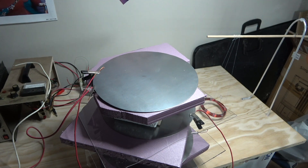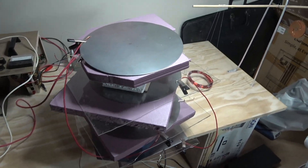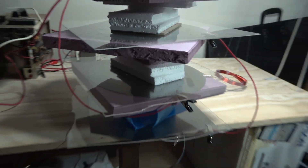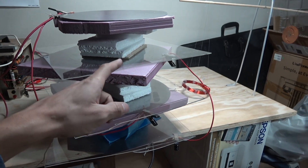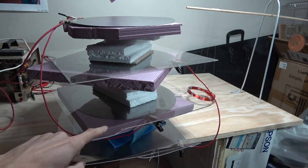So we have four of them, they're separated by foam and also plexiglass pieces. The bottom plate is connected to the third plate, and the top plate is connected to the second plate.